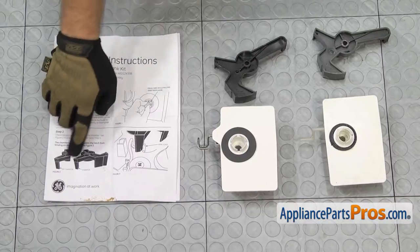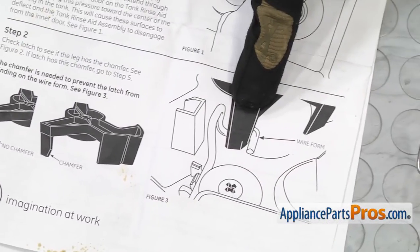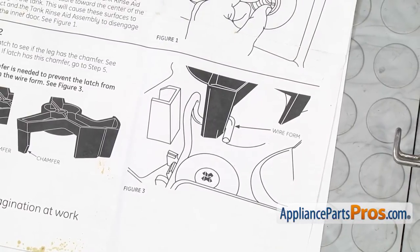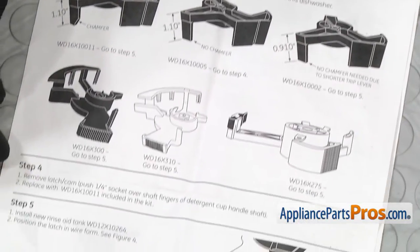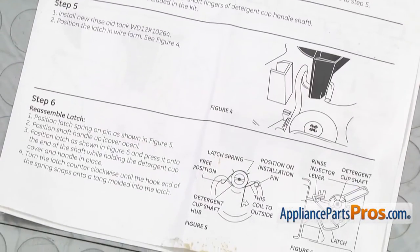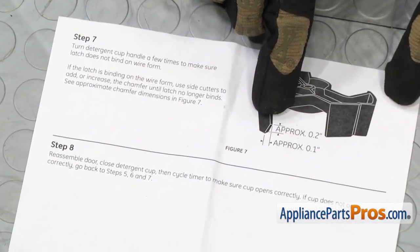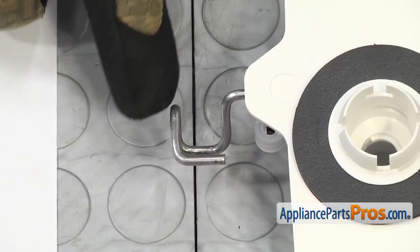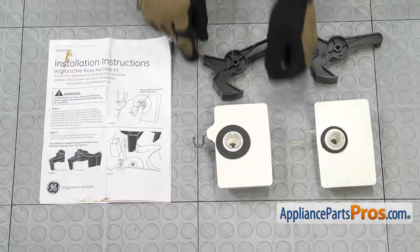Now remember, we went over some of these instructions earlier. You have to determine whether or not you have no chamfer or a chamfer. We also have a new style of release on the tank, so it has a wire form to release it. And then like we showed you earlier, before we took our cam out, you have to look at these pictures and determine which style you have and whether you're going to take it out and replace it or just go to step five, which is just replace the tank. Step six tells you how to put the spring in. And then step seven tells you to test the door a few times and make sure that the arm doesn't bind up. And if it does, you may have to trim your chamfer just a little bit so it doesn't bind on the wire form. So once you've read over the instructions and determine what you need to do, we can put the new tank kit in.